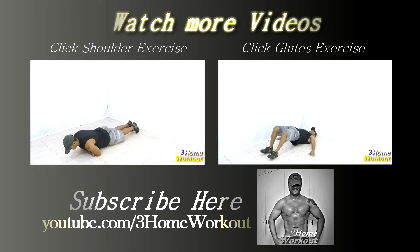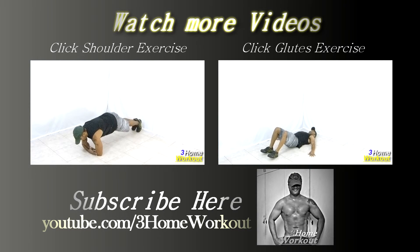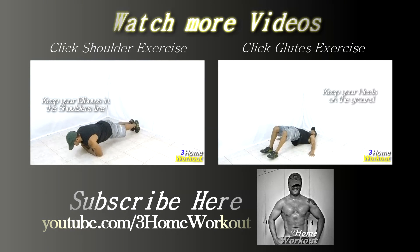In this exercise, you will work your glutes and hamstrings. Position your heels on the floor and do an extension of your hips.